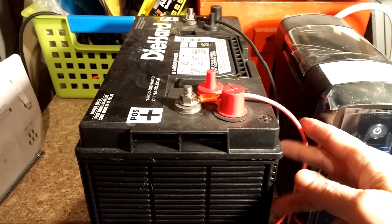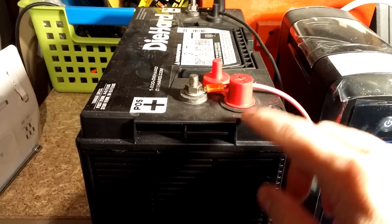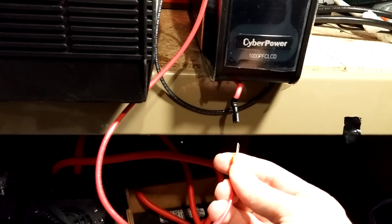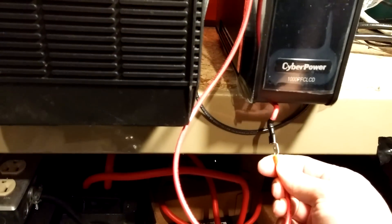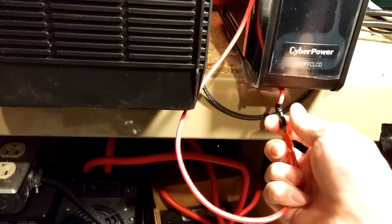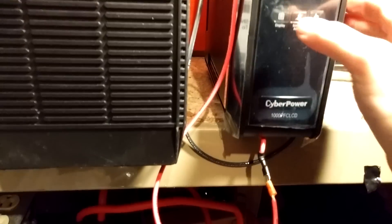I took 10-gauge wire, connected it down here. I used crimped-on blade connectors, which were the same type that the original battery was connected to. I connect into exactly where the battery was connected, and I use electrical tape to cover that up.